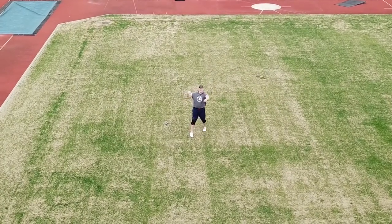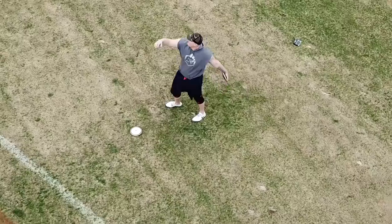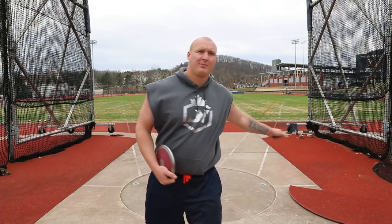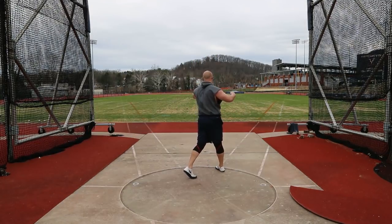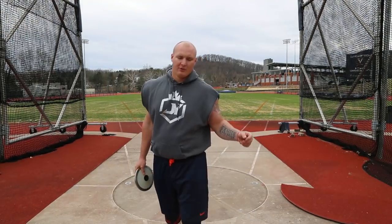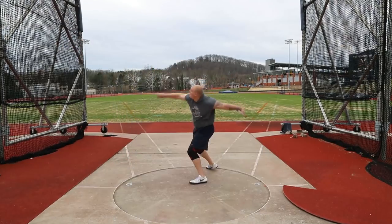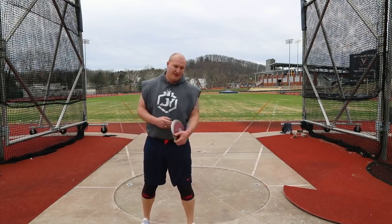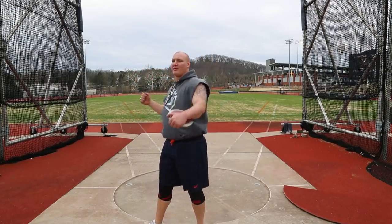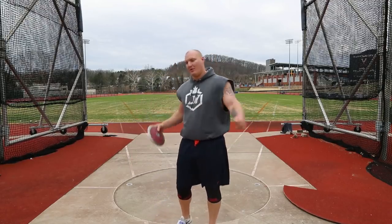Moving on to stand throws now. What am I thinking about today? Keep it long, don't pull off, throw far. Going to reverse stand throws — doing the same thing: keep the disc with me so on the finish it's nice, then keep working it around. Martin's talking to me right now, saying that on my throws I start to pull and try to accelerate by basically pulling off. He's saying if I keep the disc with me and from here to the finish, I can actually put work on the disc rather than pulling off — so I just gotta be a bit more patient.